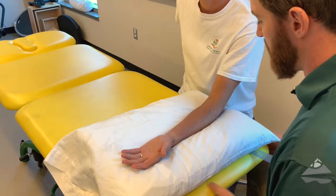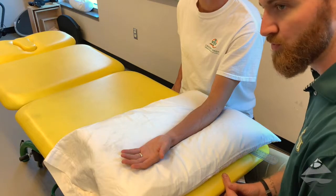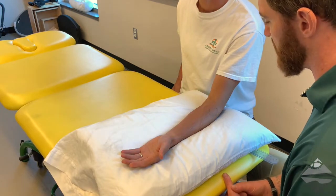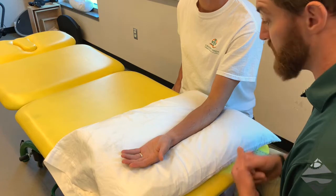Today we're going to be talking about palpation, observation, and range of motion assessment in and around the elbow. Before we get into the range of motion assessment, let's do a little bit of a palpatory exam, appreciating where some of the anatomy is and appreciating the various structures.